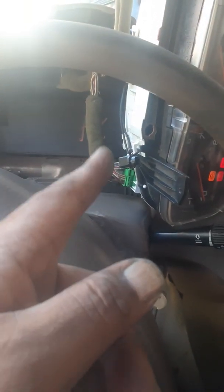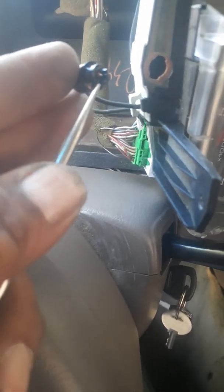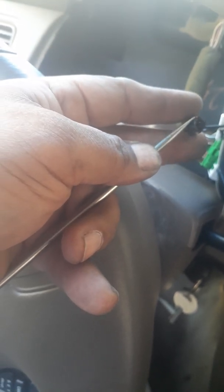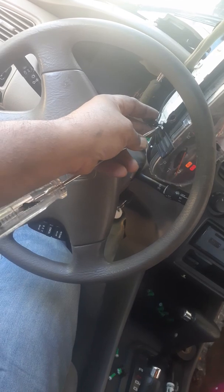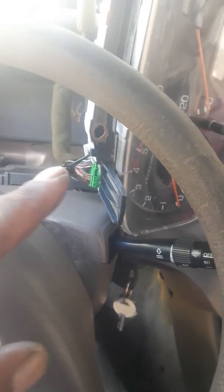I can understand in an emergency situation you might jump it, but this is what it causes. The customer is going to need a new cluster to replace it because you get no dash light. This is one of the light bulb things right here — that lead is hot, and twisting the other lead, that's hot too. So you've got two hot leads — hot here and hot here — meaning they blew the cluster out on the negative side. You're going to have to chase that lead down.